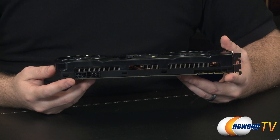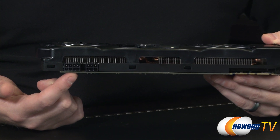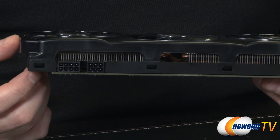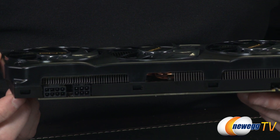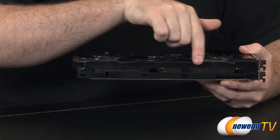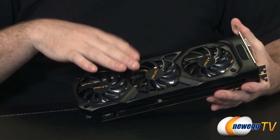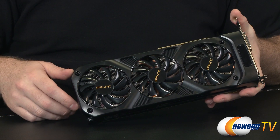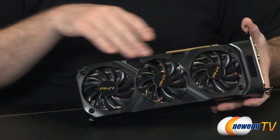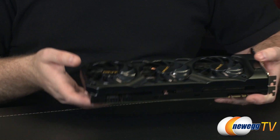For power requirements, at this end you have an 8-pin supplemental PCI Express power connector and a 6-pin — make sure you plug both in. A 600-watt power supply is recommended for this card. Through the plastic shroud you can see a pretty massive aluminum fin array; the fans blow air downward over those fins. You'll also notice copper heat pipes making direct contact with the GPU itself, dispersing heat out to the fin arrays where it's pushed away by the fans.